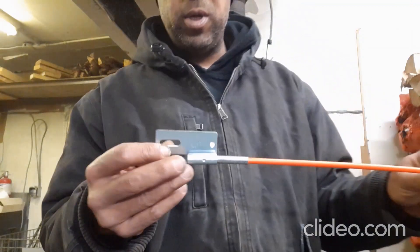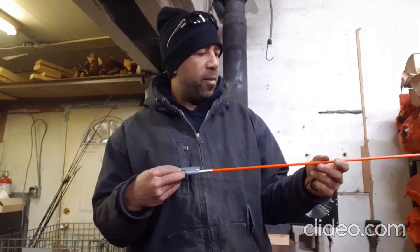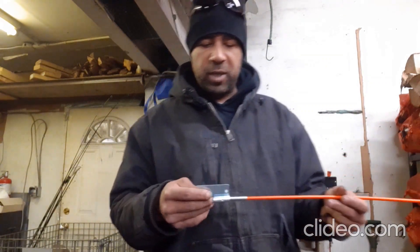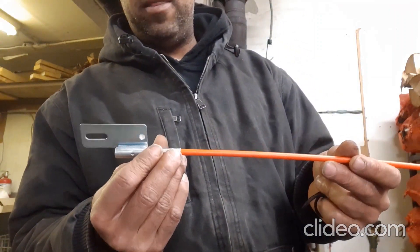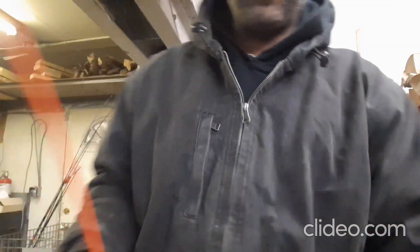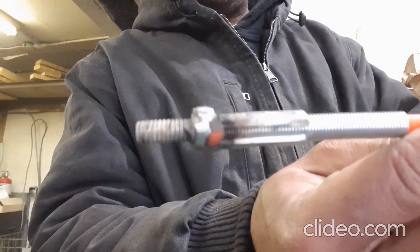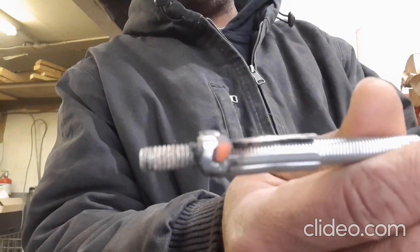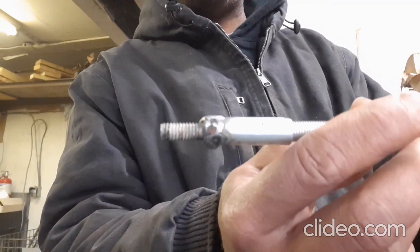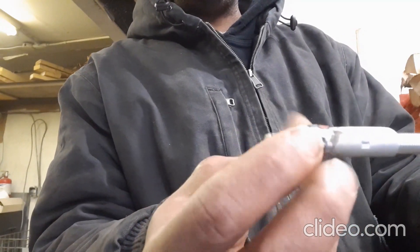I couldn't find how to attach this to my chainsaw, but I figured something out and made modifications so I could place it on there. What I did was cut this metal tab off and then weld a nut onto the end of it. Here's the finished version — you can see the nut is welded on. All you do is drill a hole through your bar, then attach it with a nut on one side and a lock nut on the end.